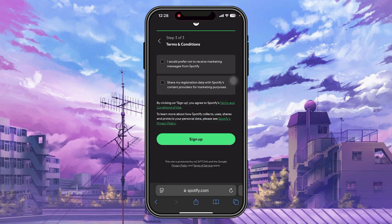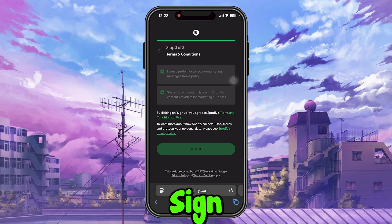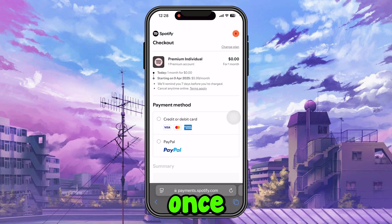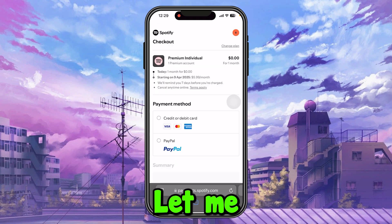Tick the required boxes and tap Sign Up. Once you're on the next page, don't worry — it's free. It shows zero. You just need to fill in your credit card information, and once the one month is completed, you can cancel it before it charges.